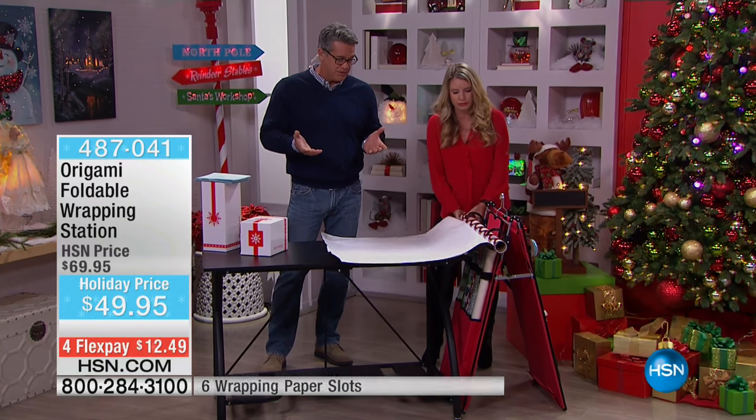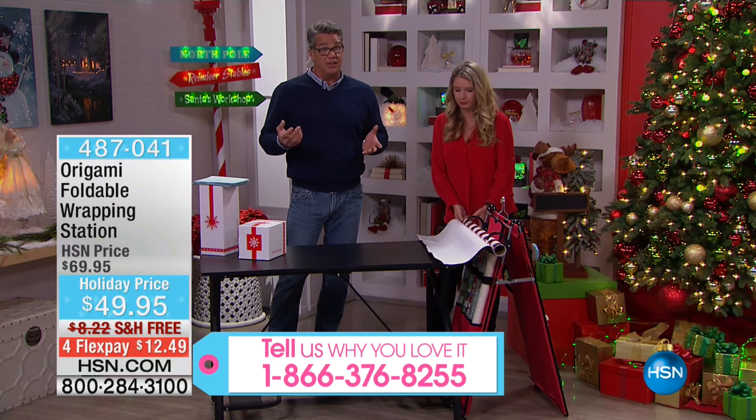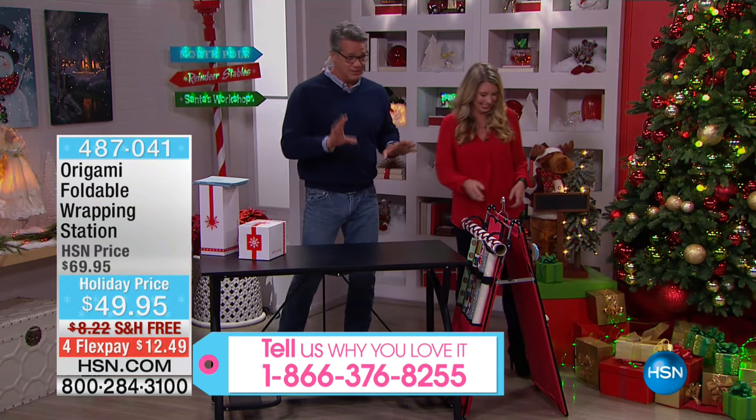Every year you buy them, they're three, four, five bucks a piece. You don't want all your wrapping paper to look the same because some comes from you and some comes from Santa, right? So you need to shake it up a little bit. That's how I busted my parents — make sure you know what I'm saying.